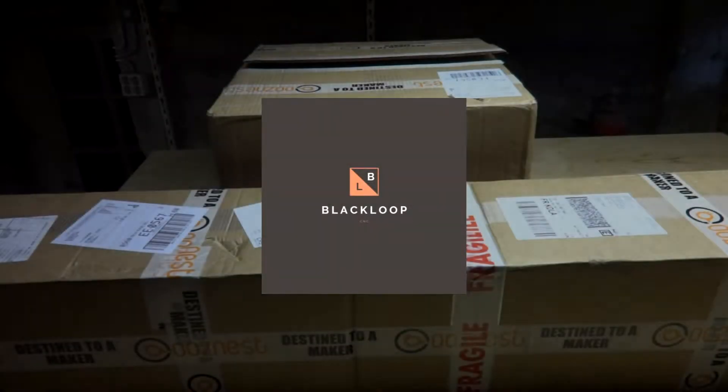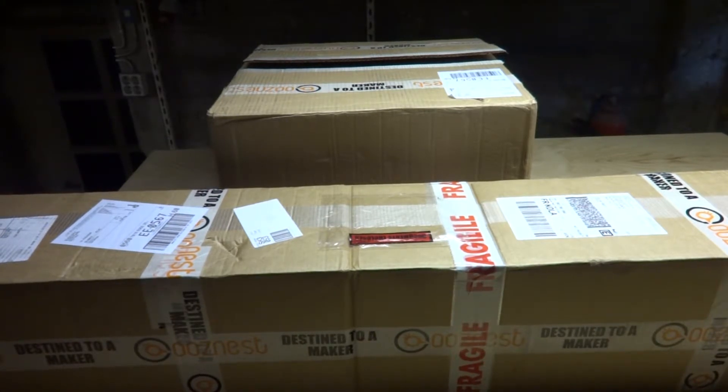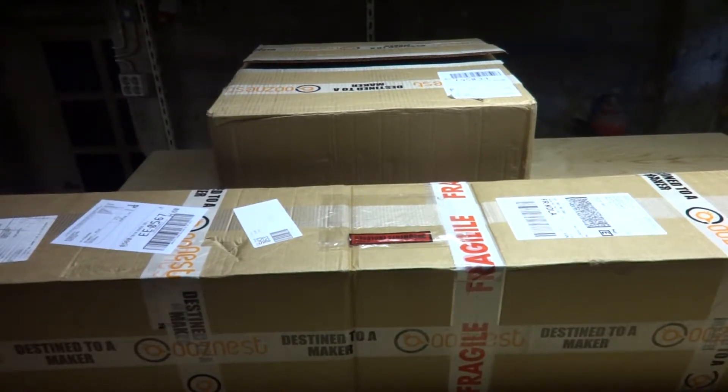Hello and welcome to my dark dungeon. As you can see I have received my next project, so let's do a quick unboxing and start building.